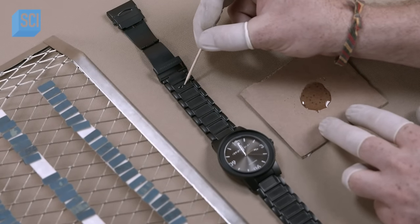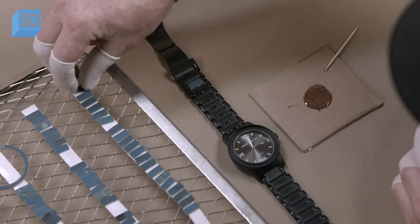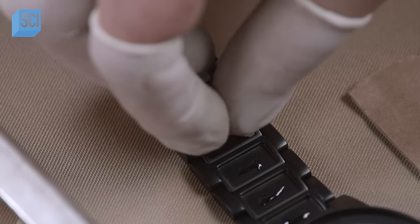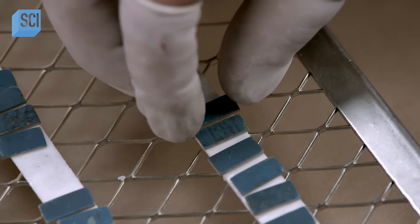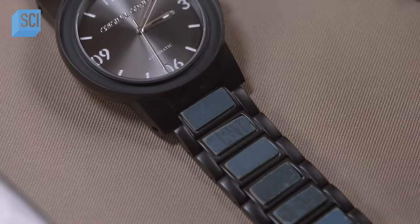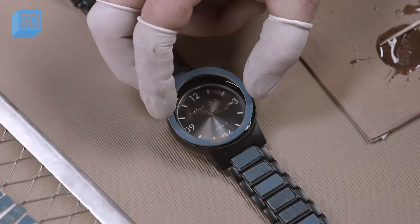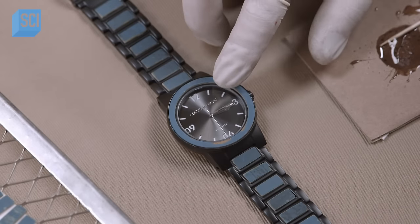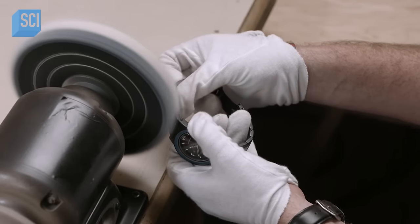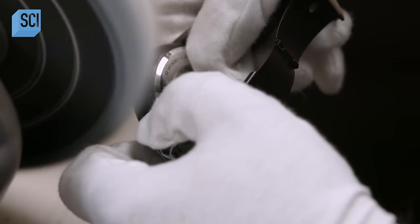Using a toothpick, a worker applies epoxy glue to the rectangular recess in each link, then places a wooden link piece in each recess. He follows the same process for the dial's wooden bezel. A worker sets the watch aside for 24 hours to let the adhesive set. Then the worker buffs the entire surface on a cloth polishing wheel, which removes fingerprints and dust and smooths those historic wood accents.